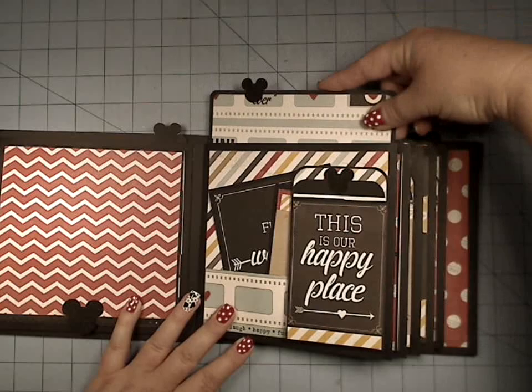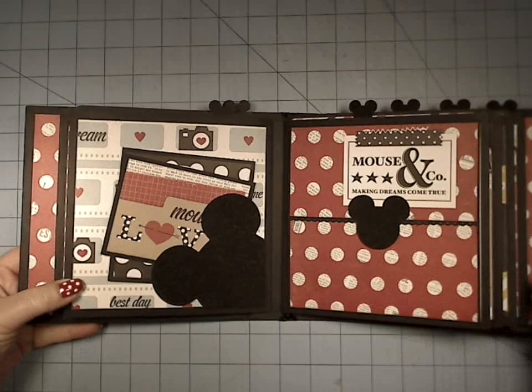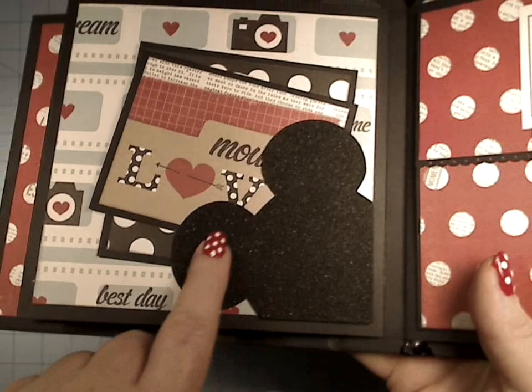Super cute stuff. And over here we have this adorable little mouse ears — now this you can do out of any shape.